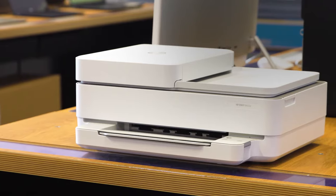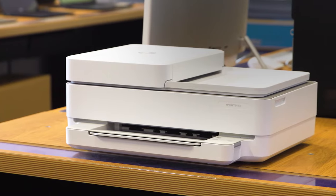You'll be able to make the most of your time by quickly retrieving your documents and photos, as it's able to print up to 10 pages per minute.